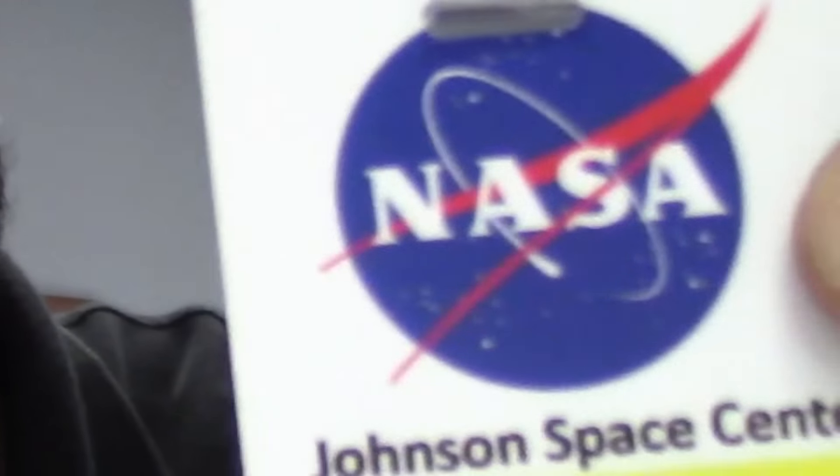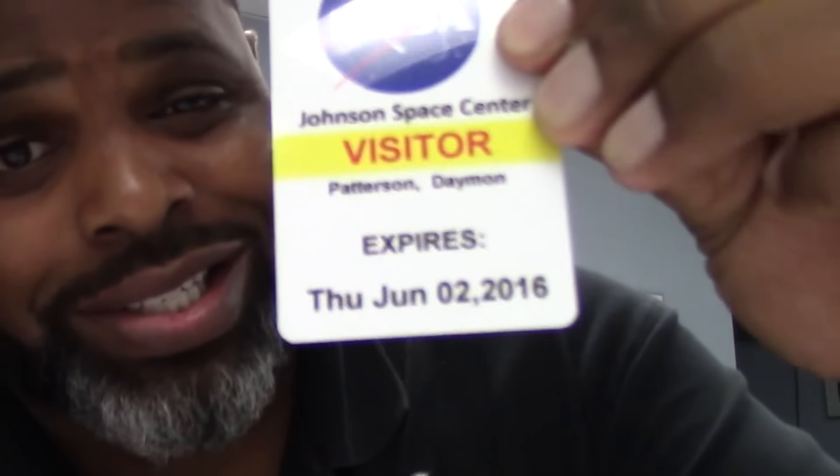Would you take a look at this? NASA approved. This is official. For those of you that have been to NASA out here in Texas, you already know this is the official visitor's badge right now. Without this badge, you're not getting your hungry on. You're not even getting up in the kitchen.